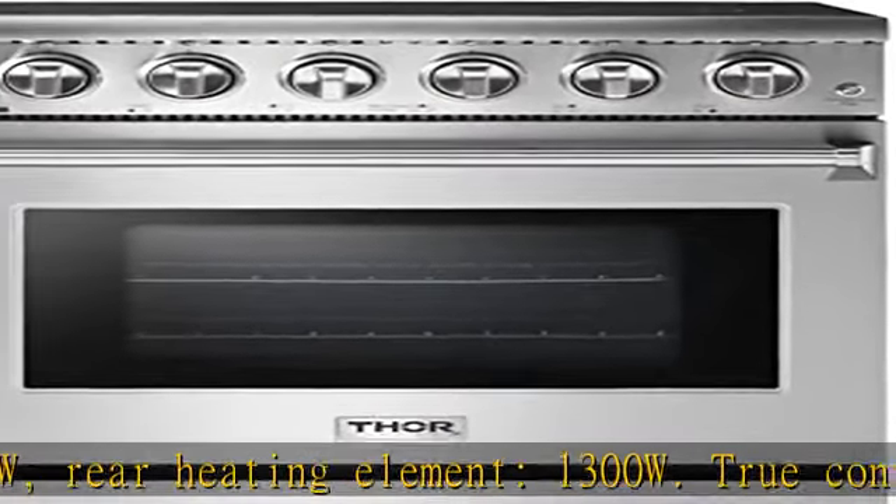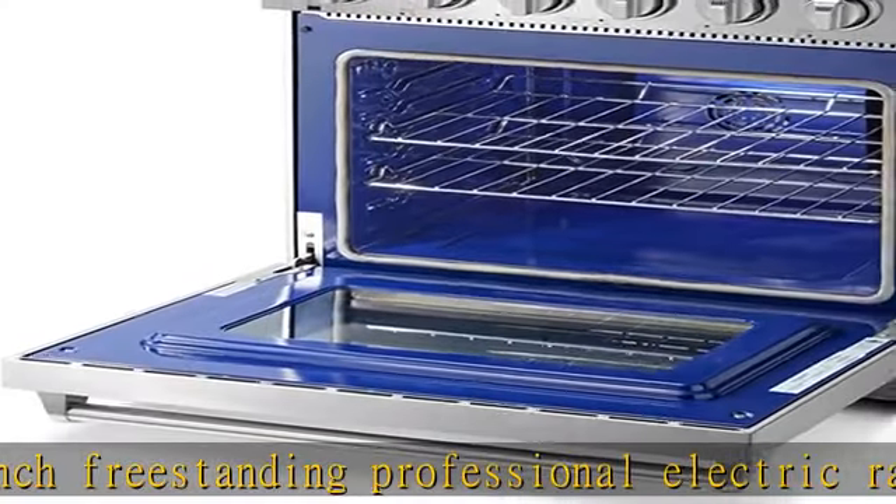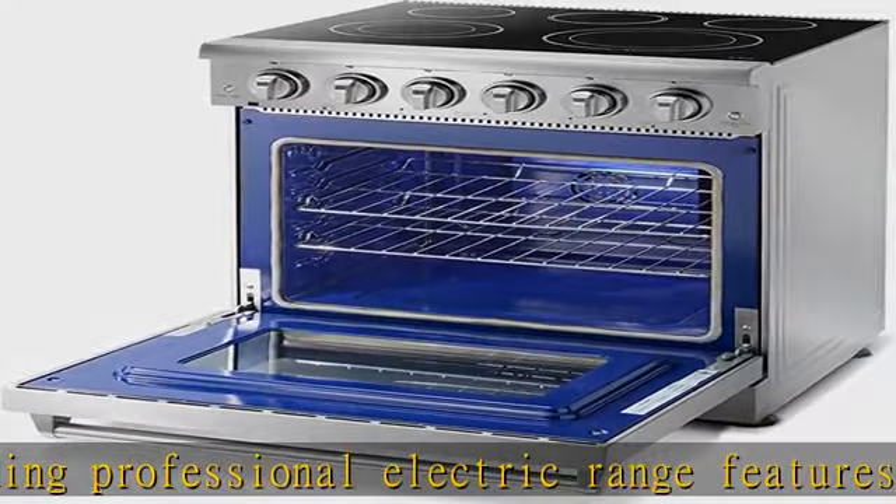Ceramic cooktop that is very easy to clean, easy to fit in a 30-inch space. It is flush with the countertop, giving it a seamless look. Five heating element zones give you the ultimate cooking flexibility.